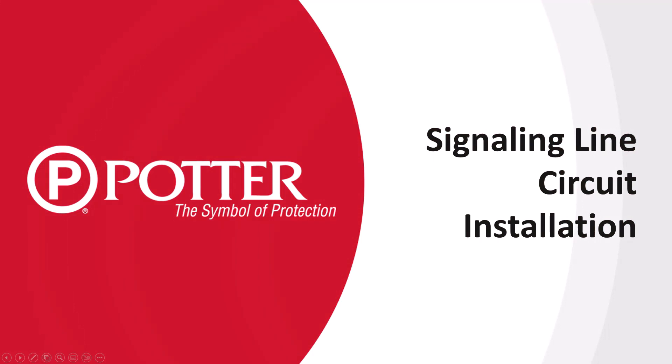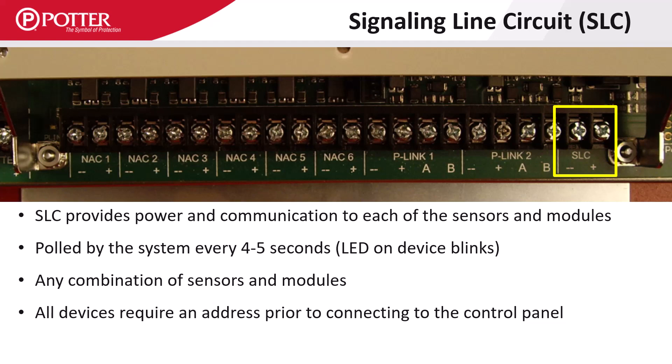Welcome to the Potter training video on signaling line circuit installation. The SLC circuit provides power and communication to the detectors and modules that make up an addressable fire alarm system.